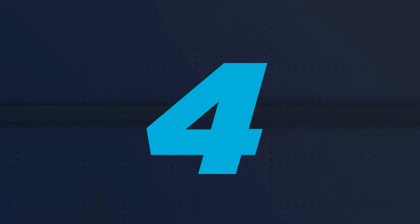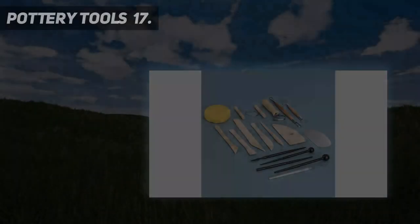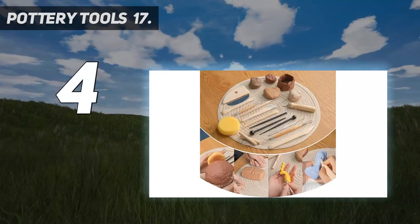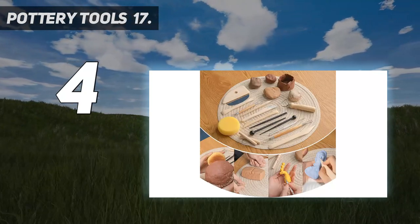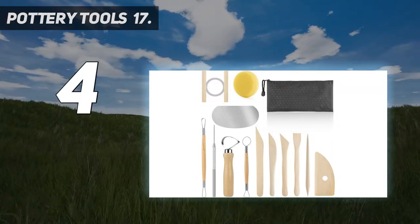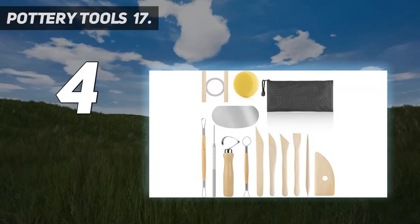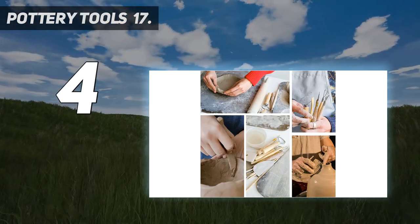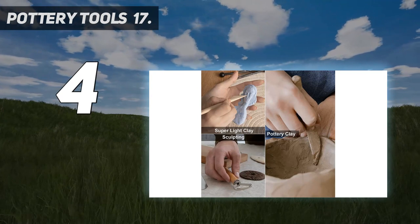Coming in at number 4: Pottery Tools 17-piece set. The package contains a reusable pouch with 17 pieces of different size and shape pottery tools for all your clay work needs — perfect for molding clay, carving, cutting, scraping, cleaning, smoothing, and more. Conveniently double-sided.